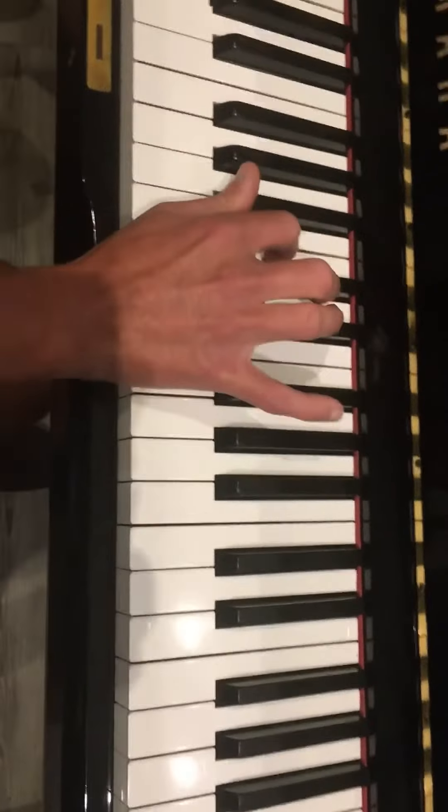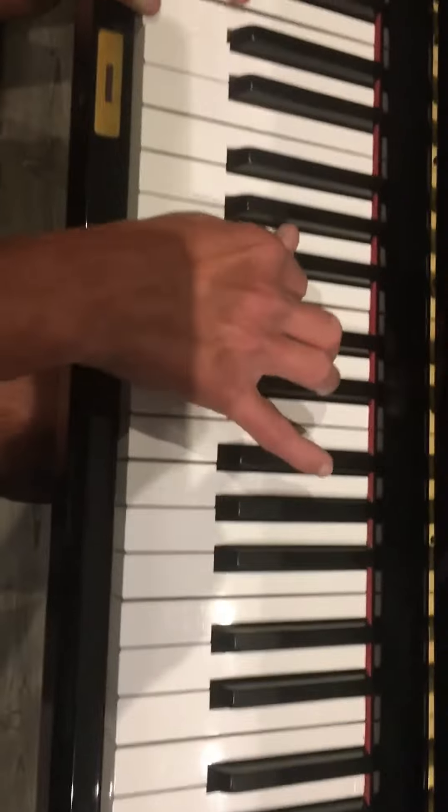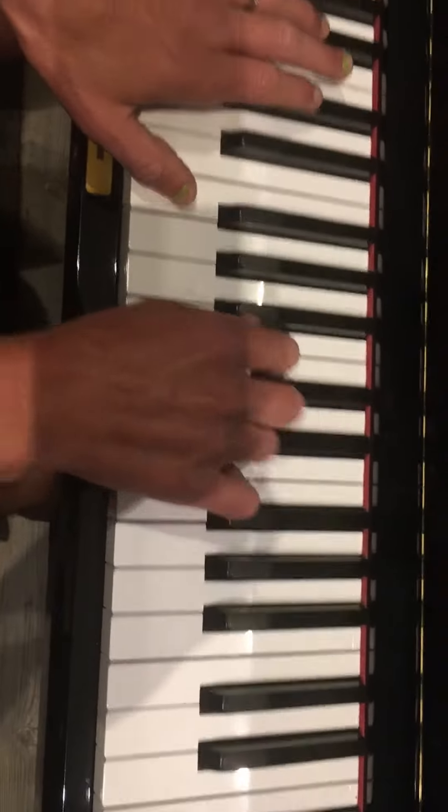And then the final time you go money, then you go to black — D-flat to C. Money, again, money. Try to hold it still. Okay, so if you put them together, it's this.